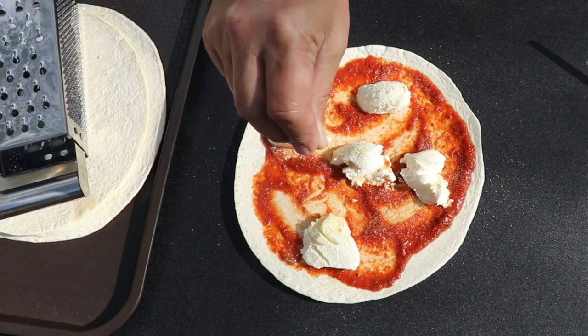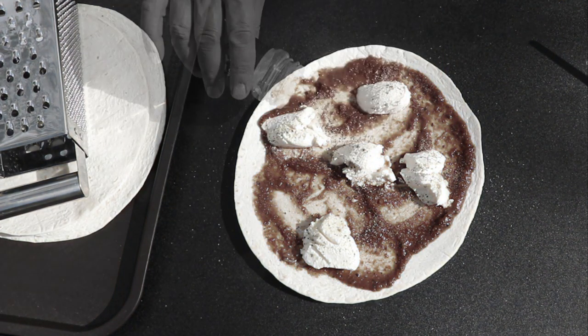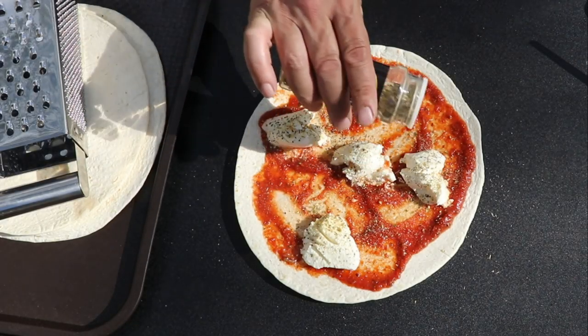I'm going with a large grain kosher salt and some fresh cracked black pepper, and of course every good pie needs some oregano.